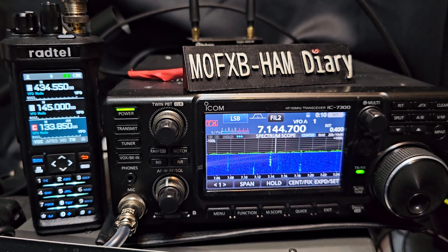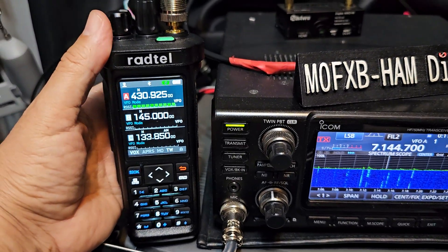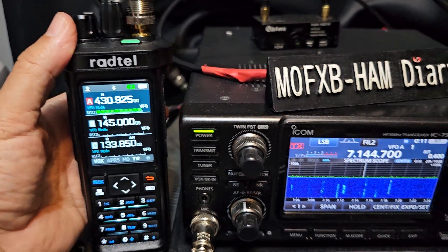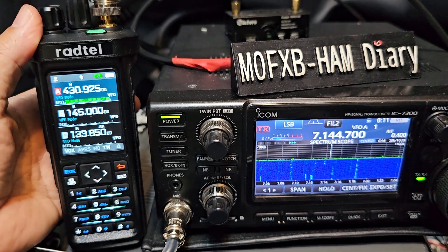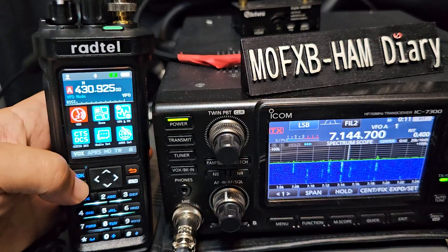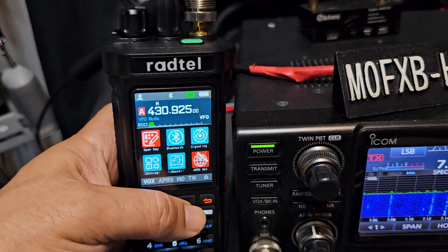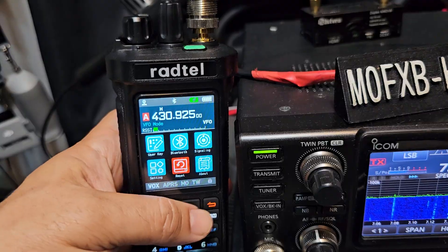GB3WR, GB3 Bravo Charlie — 77 repeaters. There's GB3FI — look how strong that is. If I get myself up the list, it'll have to go on a transporter down to here and I'll collect it. Look at the menus and how nice they are. It's even got cross band, and of course APRS.